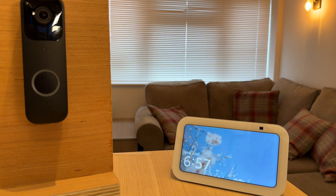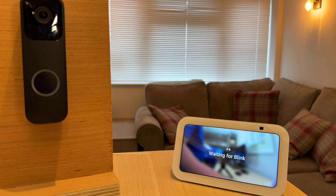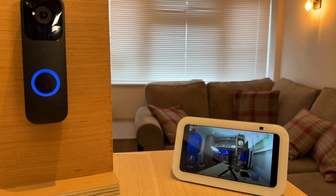The last step is to check that it's worked. Someone is at the Blink doorbell. Thanks for watching this video — hope you found it helpful. Let me know if you have any questions in the comments below, and don't forget to like and subscribe. Thanks for watching, bye!